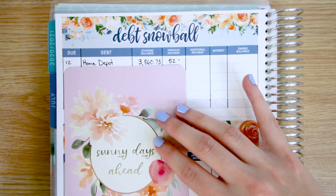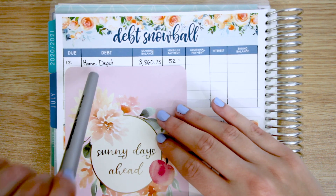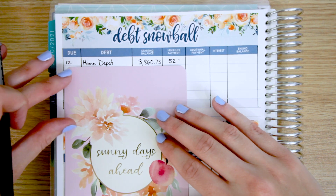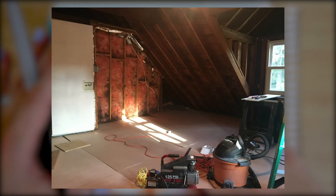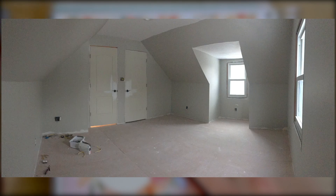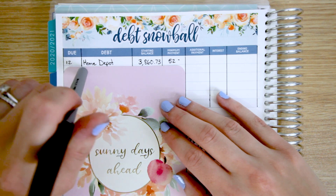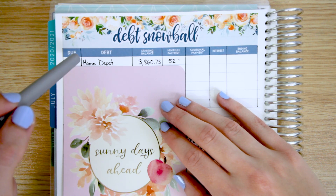Our first item and the lowest amount on our debt snowball is a Home Depot card. In between late fall and early January of this year, we were working on finishing an unfinished attic space in our house, which is now my office because we had a baby on the way and my old office had to become a nursery. We did DIY the work — we DIY a lot of home renovations around here. We did purchase carpeting from Home Depot, opened up a card, and took advantage of the 0% interest promo period. By the way, that carpet purchase has been paid off.